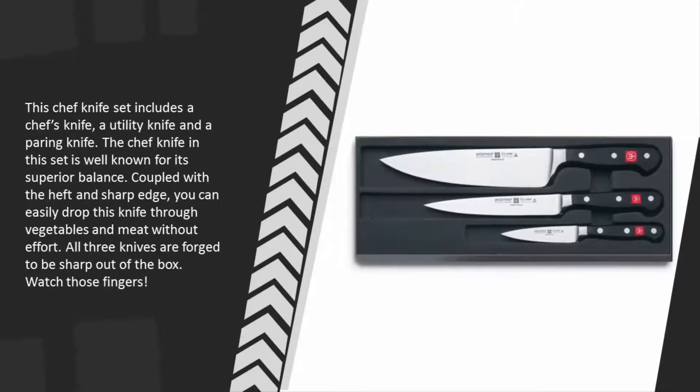The chef knife in this set is well known for its superior balance coupled with the heft and sharp edge. You can easily drop this knife through vegetables and meat without effort. All three knives are forged to be sharp out of the box — watch those fingers!